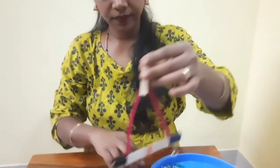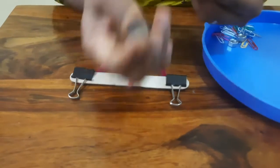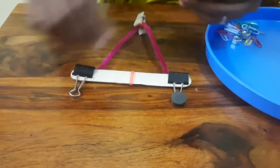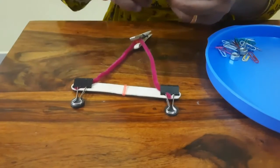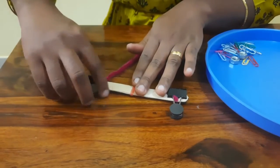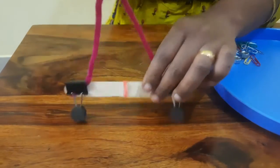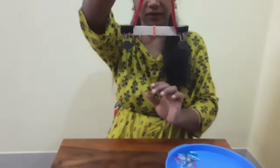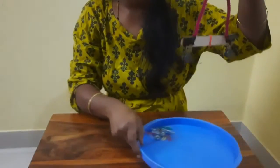Now we are going to place these magnetic discs on both sides of the paper clips. Check again whether the scale is balanced. Now let's add the weights.